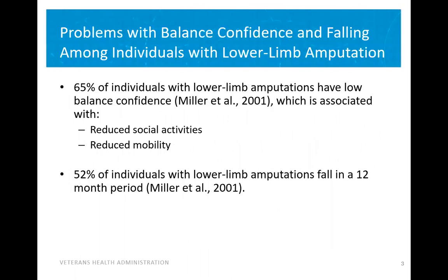When we look at balance confidence among individuals that use a lower limb prosthesis, we know that balance confidence is pretty low. What this leads to is a reduction in social activities and reduced mobility. Even more concerning is that 52% of individuals with lower limb amputations fall very frequently, and these falls can lead to injury.